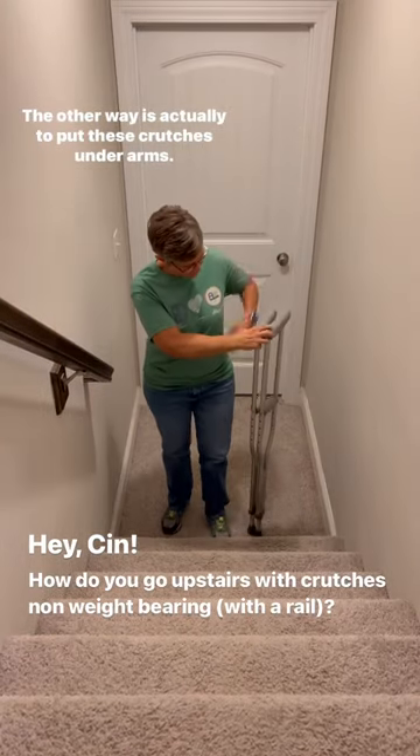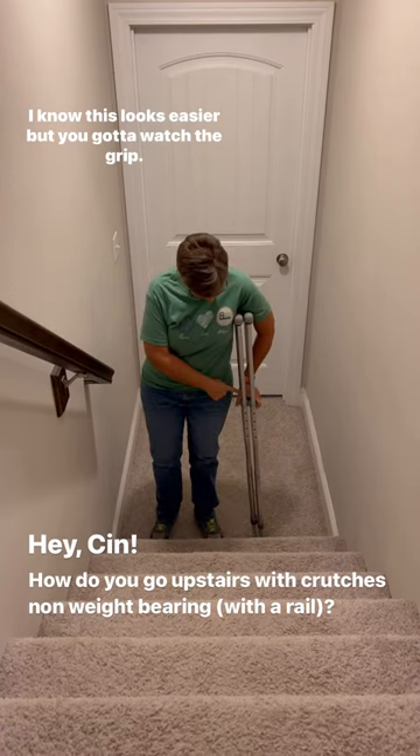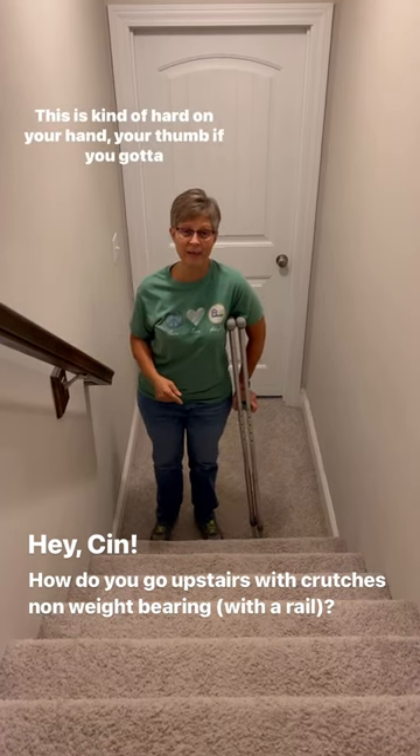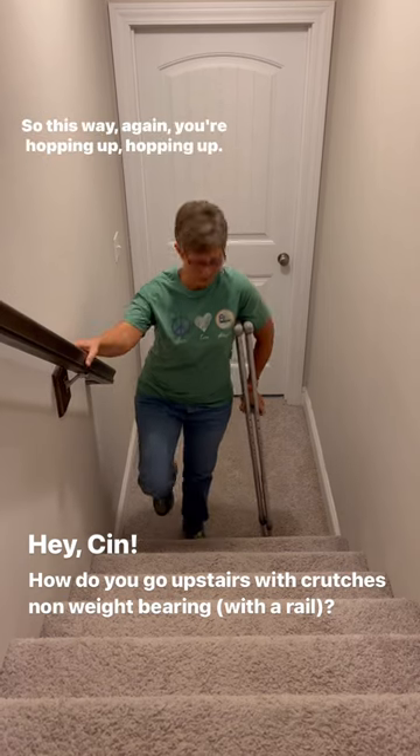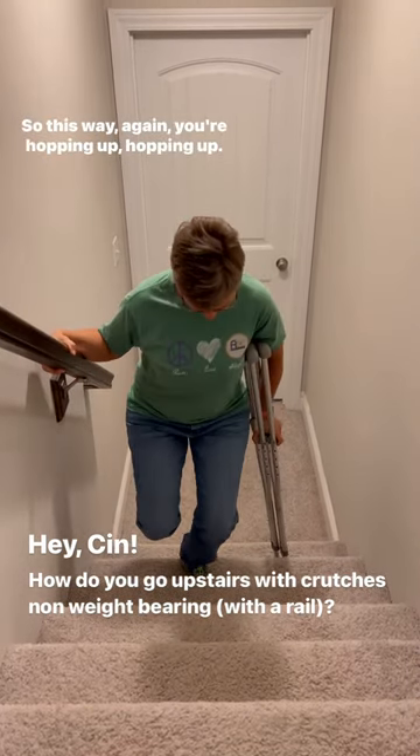The other way is to put these crutches under your arms. I know this looks easier, but you've got to watch the grip. This is kind of hard on your hand and your thumb if you've got to put a lot of weight through there. So this way, you're hopping up, hopping up.